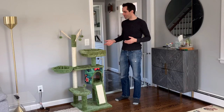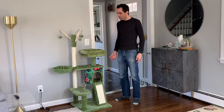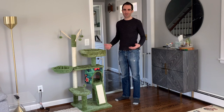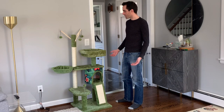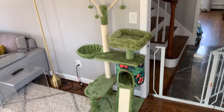So we've got the cat tree all built and put together. It didn't take too long. I'd say more pieces than I expected, but kind of think of it like a jigsaw puzzle — all the pieces do go together, and nothing was really difficult to figure out. In terms of aesthetics, I think it fits the space pretty well. Rather modest, doesn't take over the whole place.